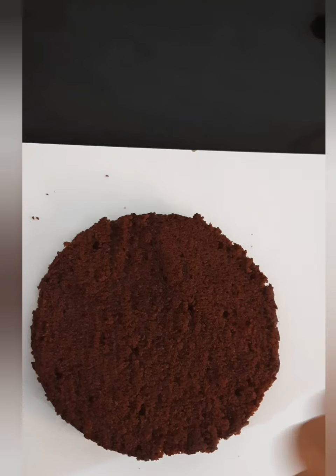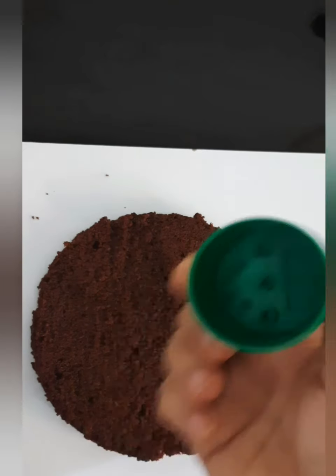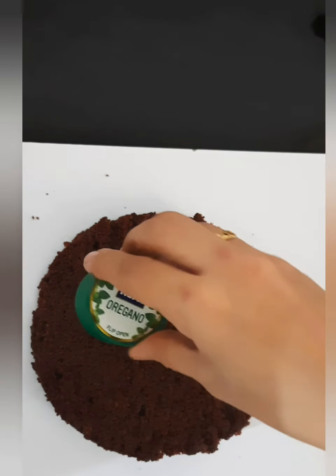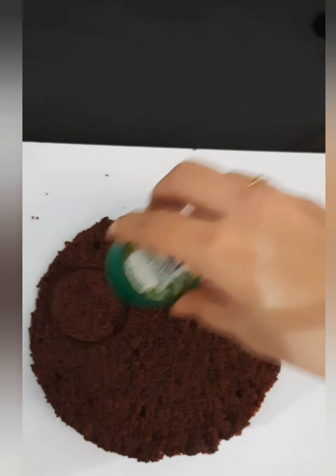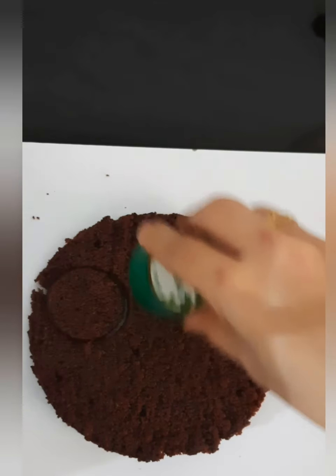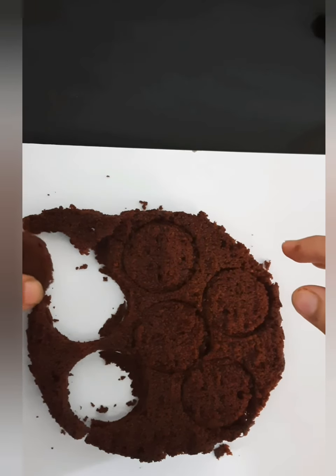Now here I have taken a chocolate cake, and I am using this bottle cap to make circles from the cake. Make sure that the cap size is a little smaller than the bottle size.